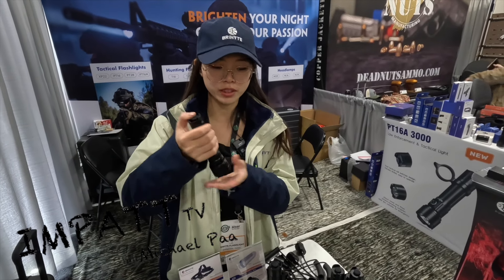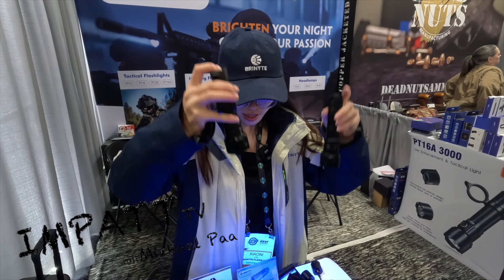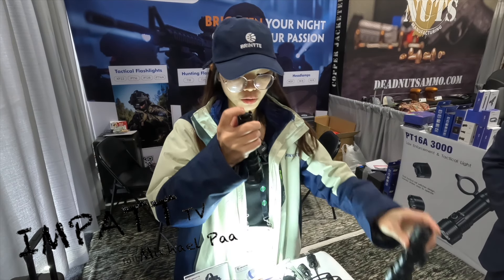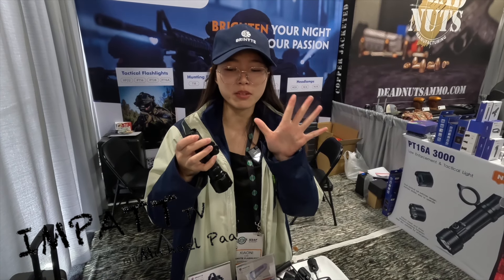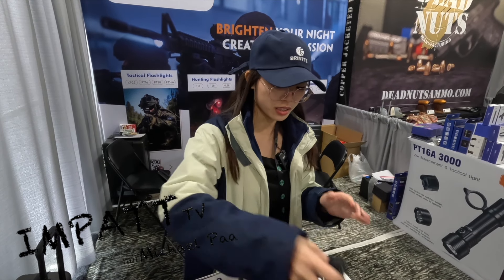These are our new products in different colors. We have the red, the UV, and also the IR. This is the A50 and also the white light. The white light can reach 1,700 lumens and 500 meters beam distance. So this is the T40.